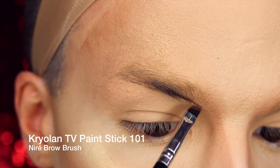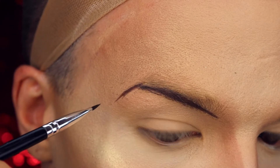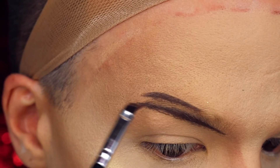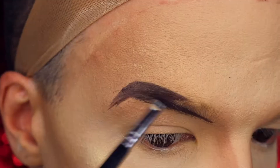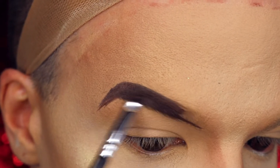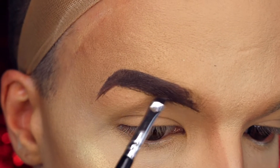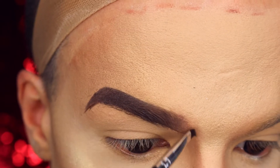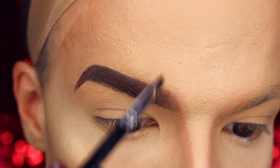I'm using my Nuree brow brush to correct the lower border of my eyebrows and just give them a perfect edge. For a 50s inspired look, the eyebrows can be kind of sharp. I'm simply painting on the upper edge, and also here the 50s were kind of harsh. I'm filling in the entire eyebrow with paint stick in the color 101, and I try to fade out the color to the front.